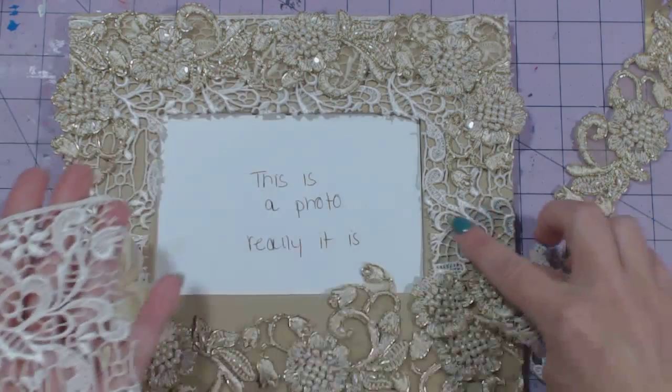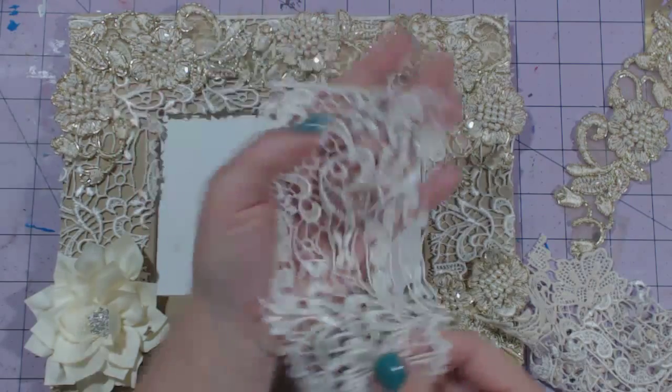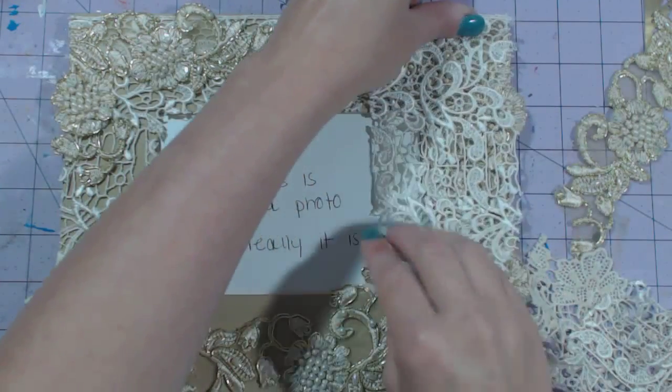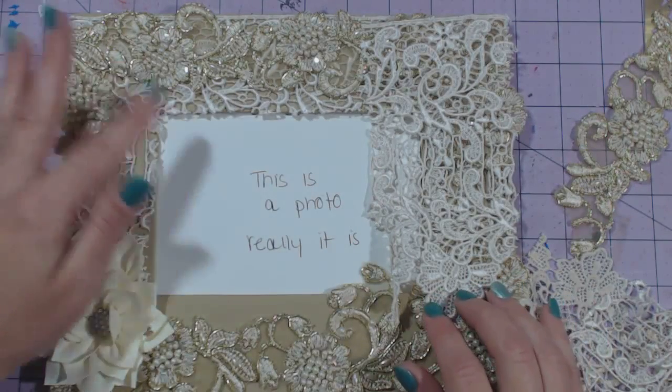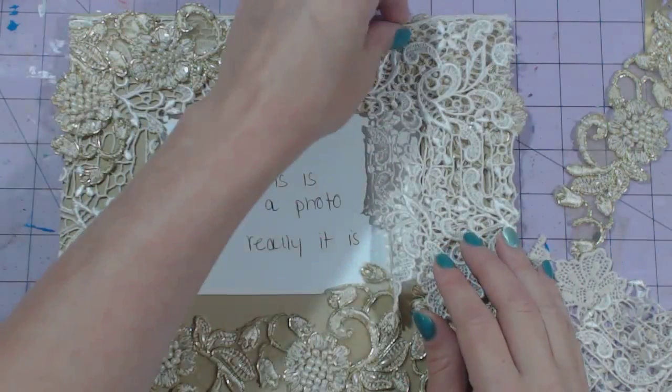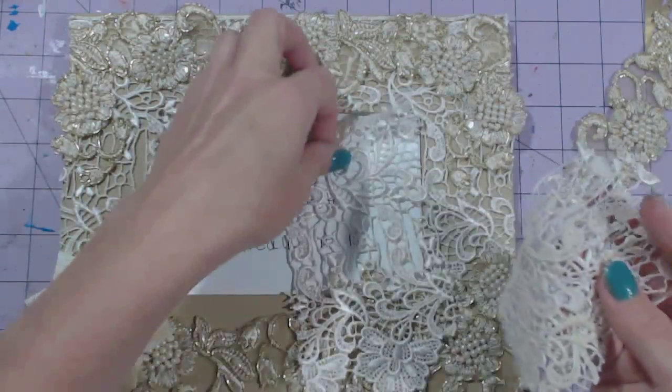This is the lace that I have right here in the background — it was like this. So what I did was I placed the lace across the top of this, then I cut out the opening for the photo, and I hot glued this lace down. And this is all I have left of that lace.